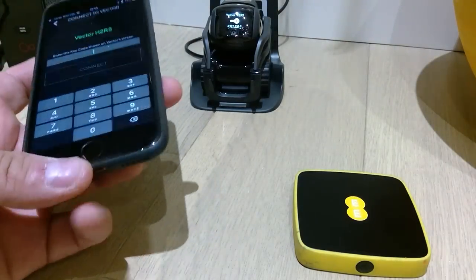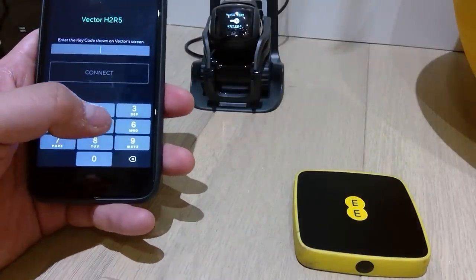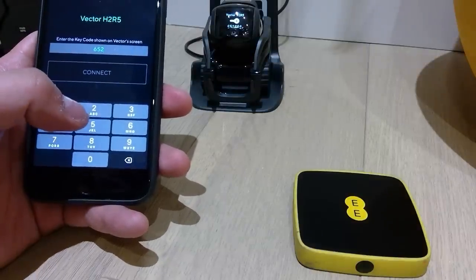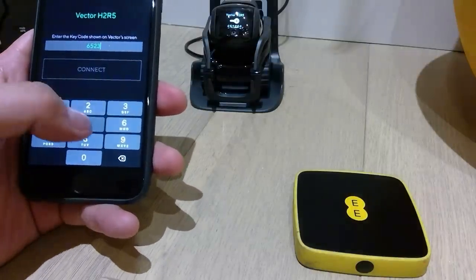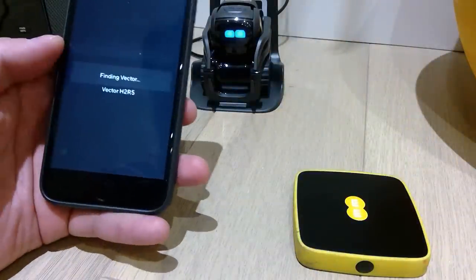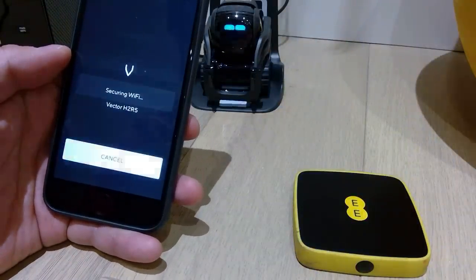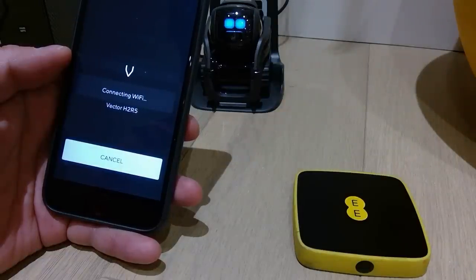All right, so Vector is now showing a passcode — I can see it's 652356. So I'll hit Connect. It says Finding Vector... Securing Wi-Fi... Connecting Wi-Fi. Fingers crossed.